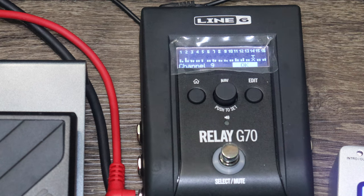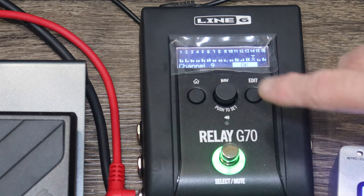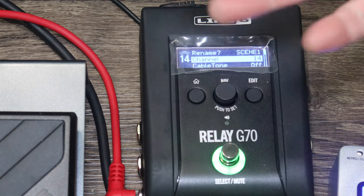The transmitter does not have the scanning feature — you have to manually set it to the matching channel. There's also a switch on the transmitter that I'm not sure what it does — we'll have to check the manual. It also has a USB input port on the transmitter. We're going to stick with channel 14.